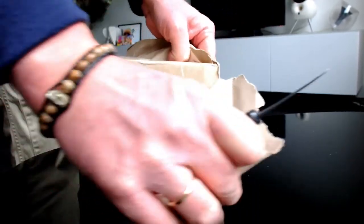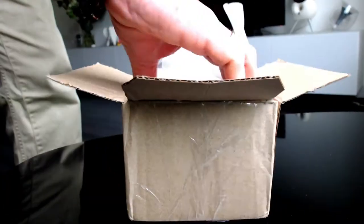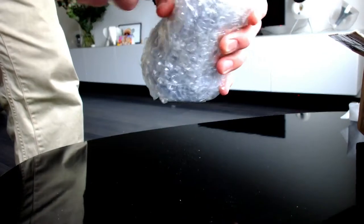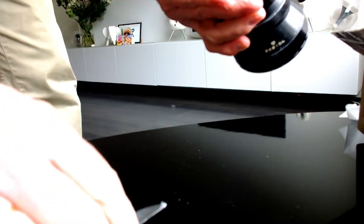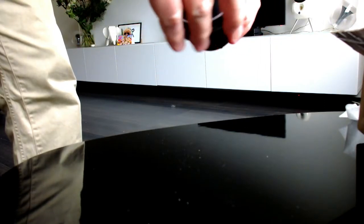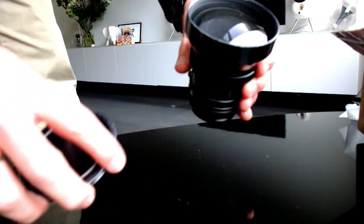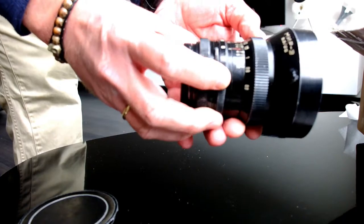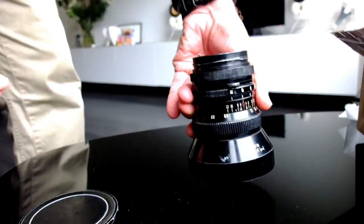A 65mm, 3.5mm lens with the original lens cap. Let's put it on the camera and see what kind of image we can get with this new lens.